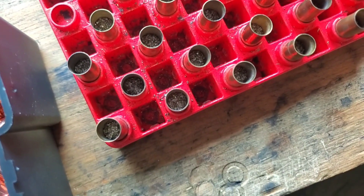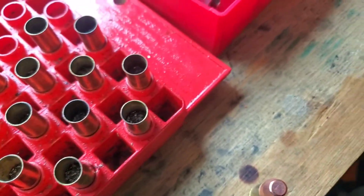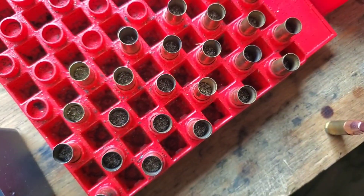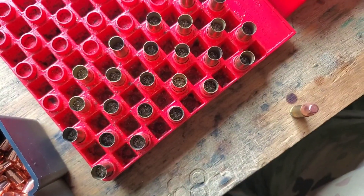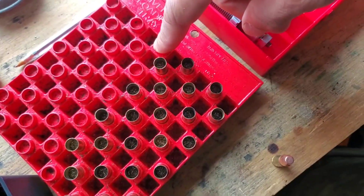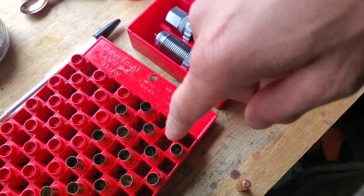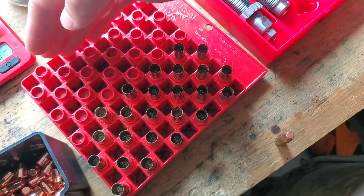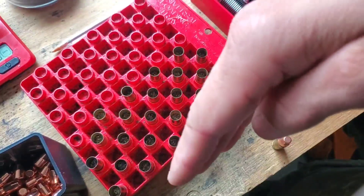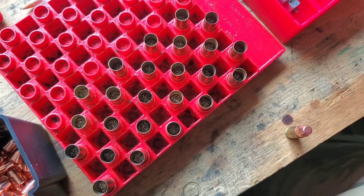Here are the charged cases, just in case you were interested. There is not a lot of powder in those. They say do a visual inspection before you load this stuff because double charges are pretty dangerous. What I do is when I've got a full loading block, I load five with a charge at a time and then put a bullet on them. With such a small lot, I can just shift them from one side to the other as I charge them so I don't get mixed up.